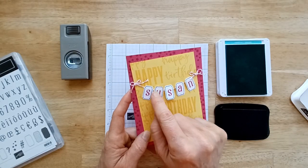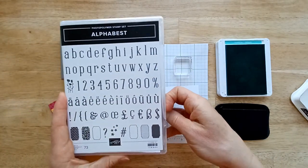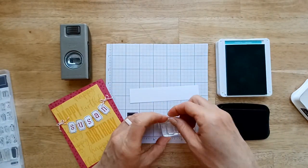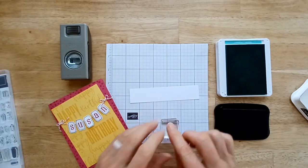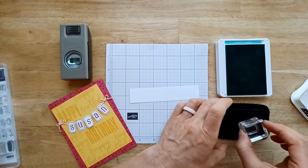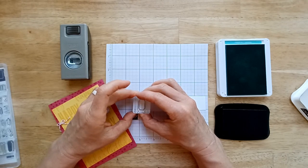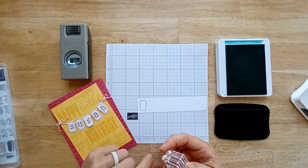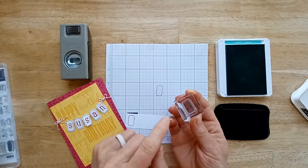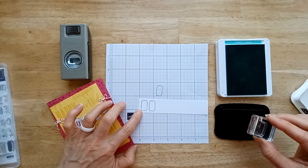For my project today, I wanted to use the outlines around the letters — I just love how that looks. I found the easiest way to do that was to stamp the outline first and then stamp the letter inside; I was able to get my letters a lot more straight that way. Another tip: this is a very thin, delicate stamp. When you're pressing down, don't swivel. You can blur the lines because it's so delicate, so just stamp straight up and down.